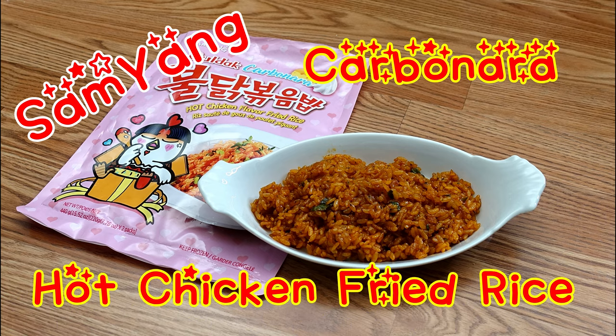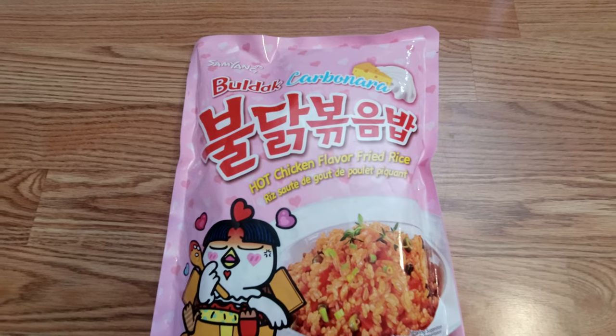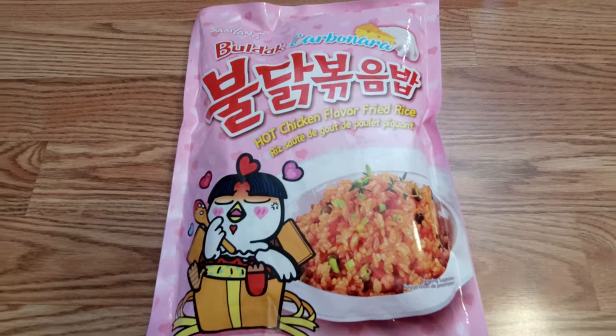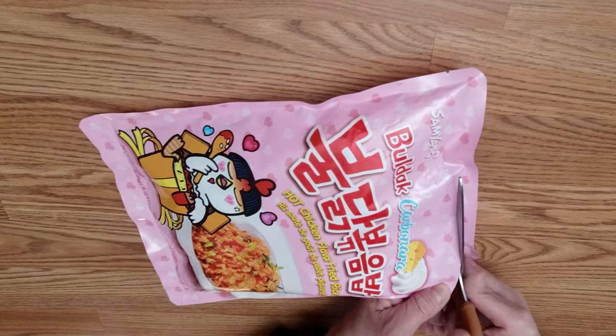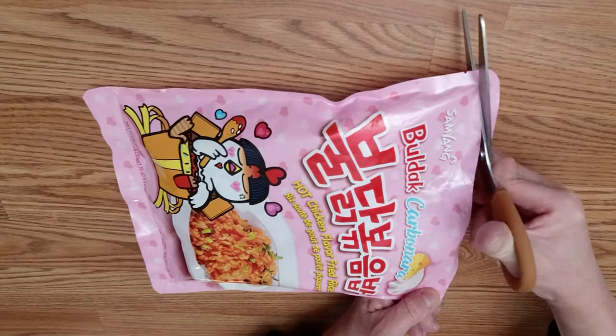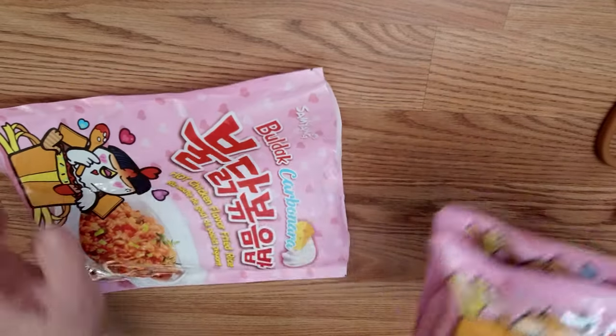Hi, it's John here. Today I'm going to share with you this Samyang carbonara chicken fried rice. I'm sure you have eaten a lot of Samyang spicy chicken noodles, and this Samyang spicy chicken fried rice you can find in the freezer section of the Asian grocery store. Let's open the package.